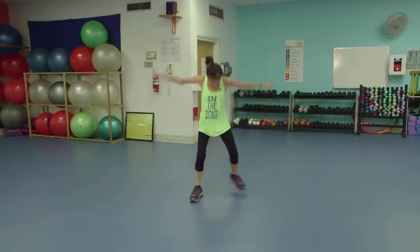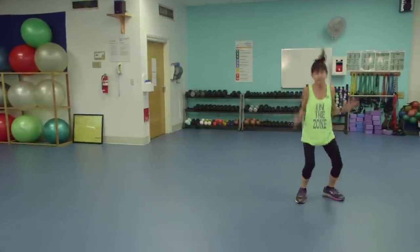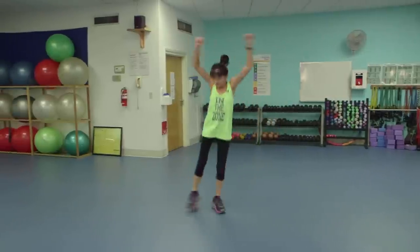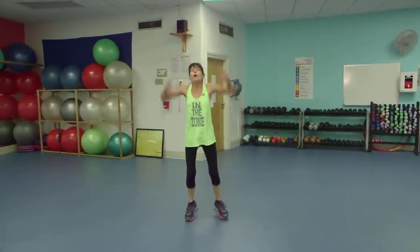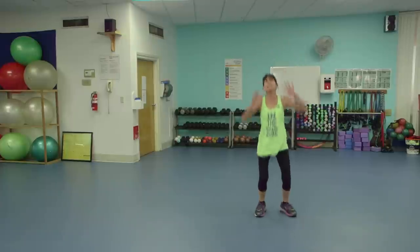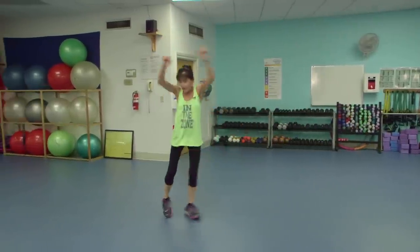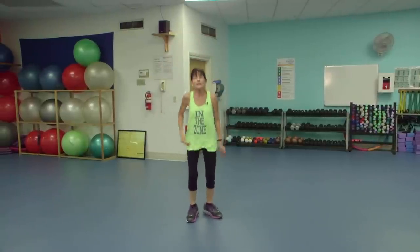Right chassé. Chassé means chase — up on your toes. Other way, chassé. Up on your toes. Once more chassé, up on your toes. Getting that need to breathe. Other way, up on your toes. Back to the beginning — breathe.